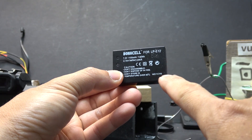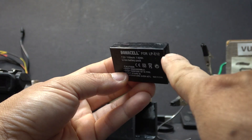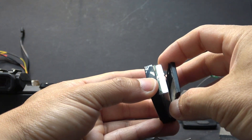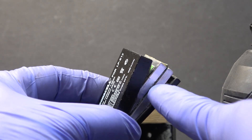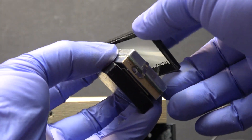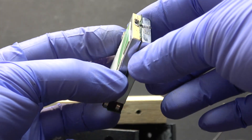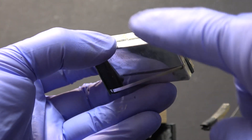Next step is to cut open the battery and remove the old cells — I'll use a respirator mask. I cut along the seam of the battery all the way around using my oscillating tool. Inside, there are two cells in series. These are very small cells with an aluminum case — very similar to a pouch cell except the case is aluminum.